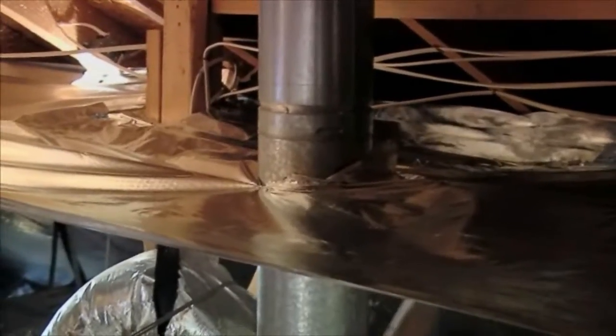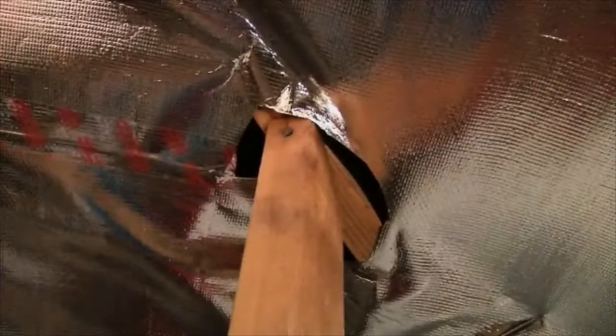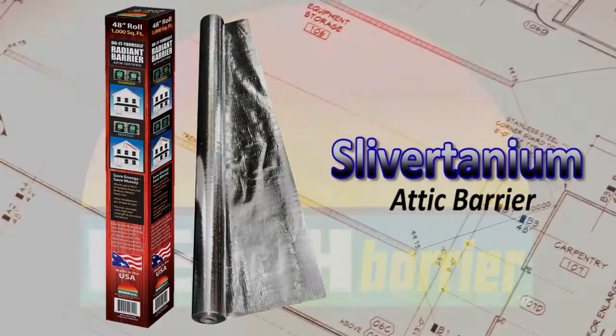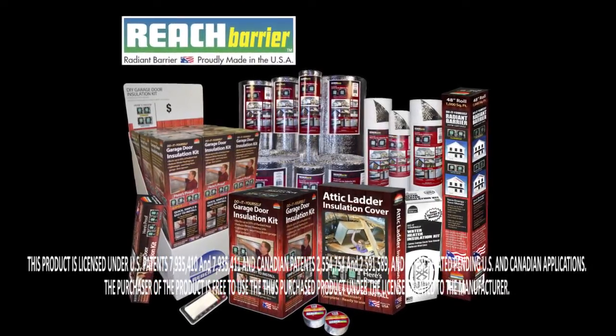Cut holes around the vents and wrap any skylights. Secure with staples. Don't worry about every nook and cranny — Silvertanium does not need to be airtight. Start saving now with Silvertanium by Reach Barrier. Check out the whole family of energy saving Reach Barrier products.